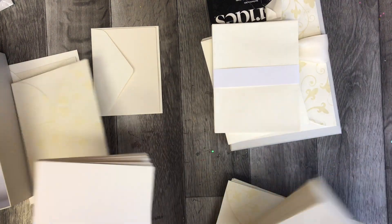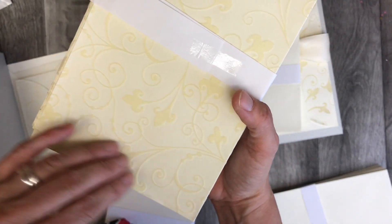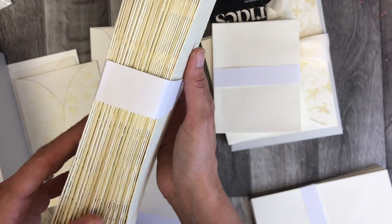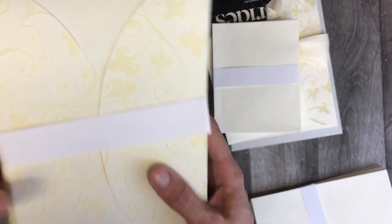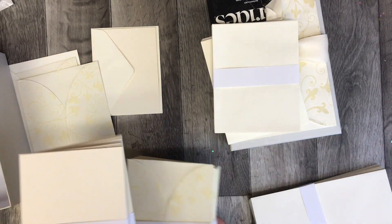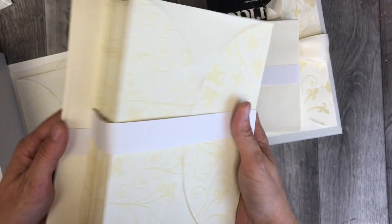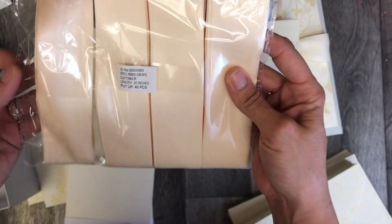Box number one — definite dud. These are interesting though — they're a flocked kind of material and they would actually be really good to die cut some doilies or something out of. But man, these are so very very light, like it feels like I'm carrying nothing in my hand. These papers are so thin. You could possibly make a card or something interesting out of those, and you've got great big envelopes. But these ribbons are gorgeous.